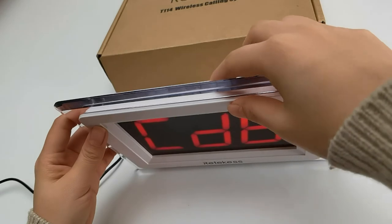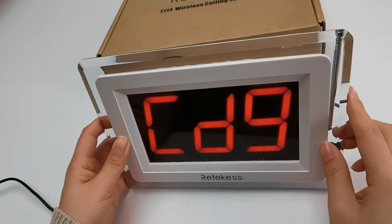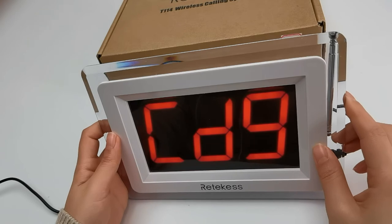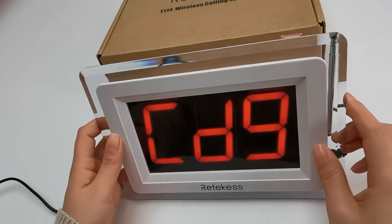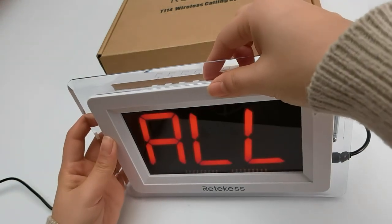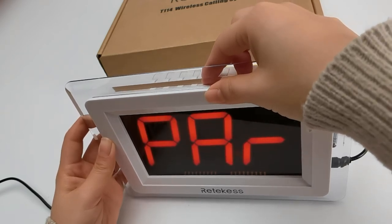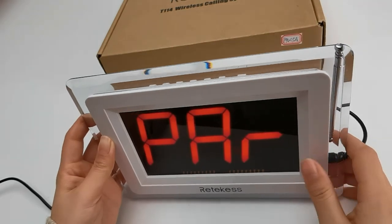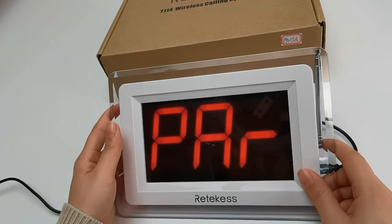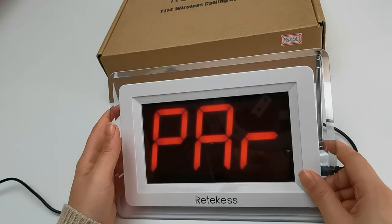Restore the factory default — this is for factory restart. If you don't need it, don't choose this one. If you want it to restart, you can choose the option you want. It has a few options — you can check the detailed information in the manual. Thank you for watching. If you have any other questions, feel free to email us at support@redkits.com or visit our website www.redkits.com. Thank you. Bye.